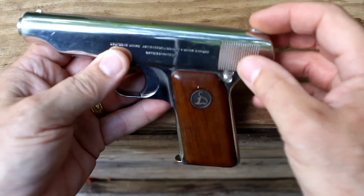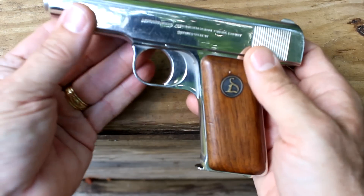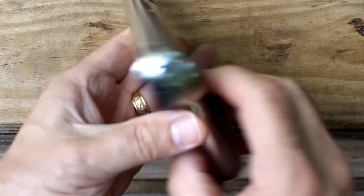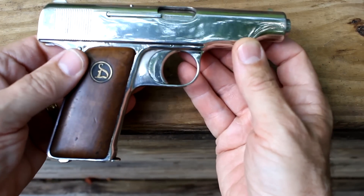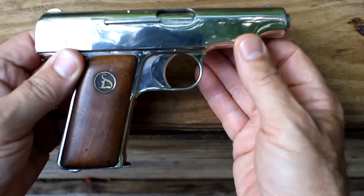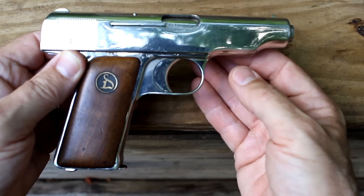Sights are very low profile, which go along with this pistol. Every edge is rounded off. This is made for a small pocket or carry pistol. 32 ACP has been very popular, especially in Europe for a long time. Now really the 380 ACP has kind of taken its place.